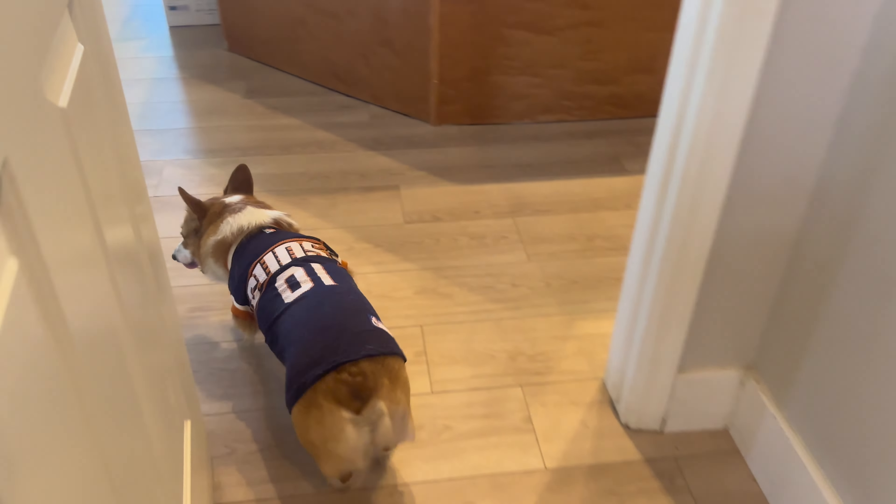I loved it. Well, I got one other surprise for you — stay here. Sonny, you have earned yourself a big piece of bacon. There you go. Good girl, Sonny. All right, we'll see you guys later. Thanks for watching. Bye.